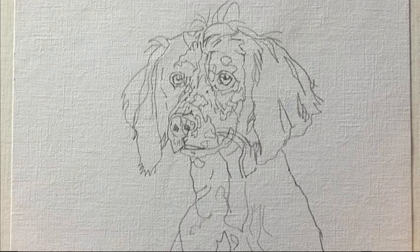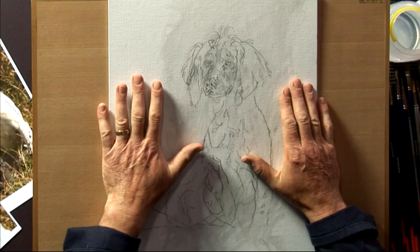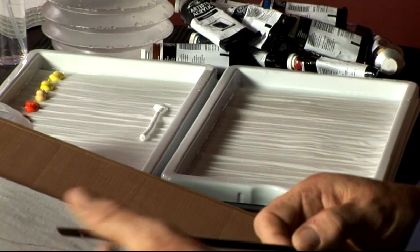It's a Springer Spaniel Bitch, a beautiful dog. What I want to do is start with the background first, from the top to the bottom. Without further ado, we're going to make a start into the background. I'm going to make a large pool of color on my palette and use a No. 6 flat brush.